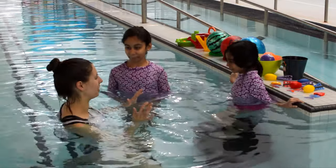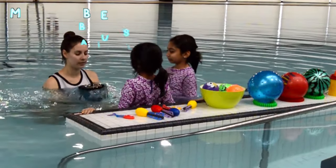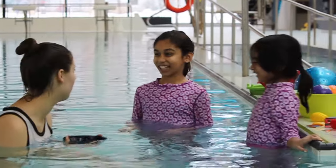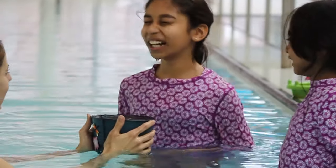I think you guys are ready to move on to our magic bubbles. We're going to make some magic bubbles in this bucket. You're going to try and put your face in if you can. Nice one!